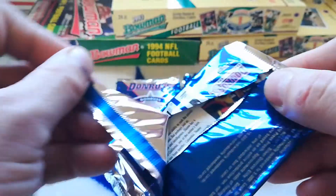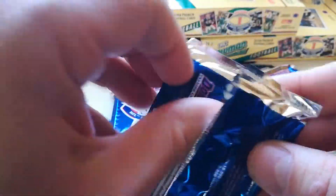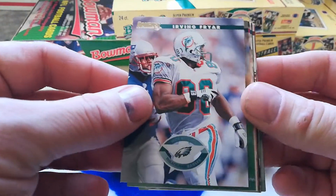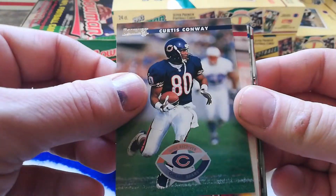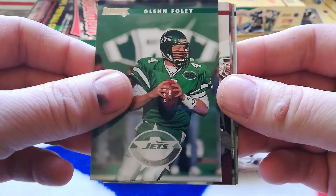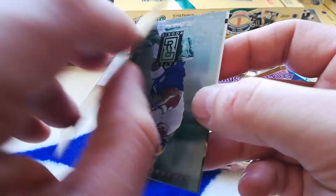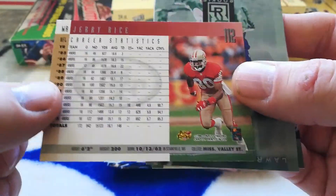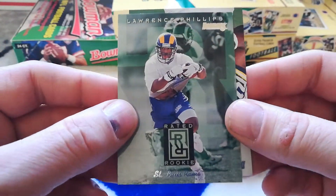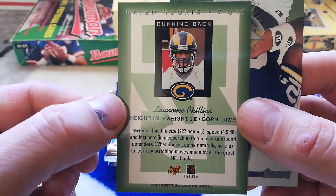Plenty of Hall of Famers in this set — Marvin Harrison, Terrell Owens. These cards are really nice looking. Irving Fryer, Curtis Conway, Stoney Case, Aaron Bailey, Glenn Foley, Henry Ellard, OJ McDuffie, Jerry Rice again — pretty cool. And what's this? Lawrence Phillips rated rookie. Oh yeah, I forgot about him — big time bust. I think there are 10 rated rookies in this set.